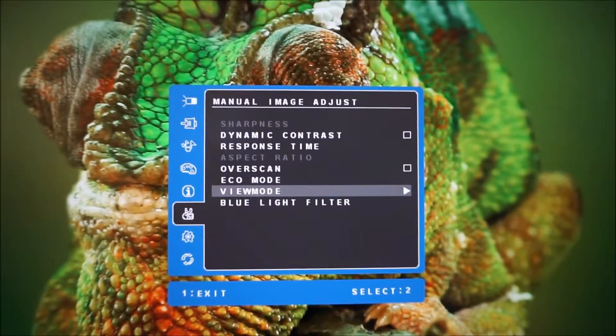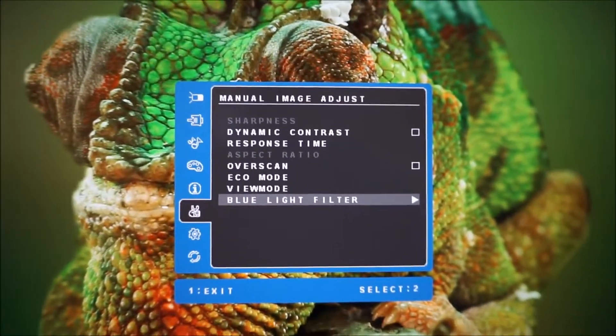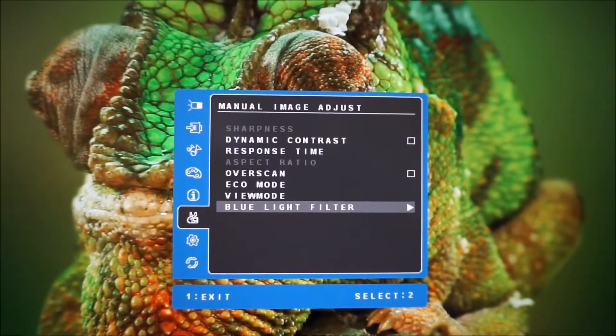There are the view modes which I've gone through already — the main presets of the monitor — and the blue light filter which I've also looked at already.